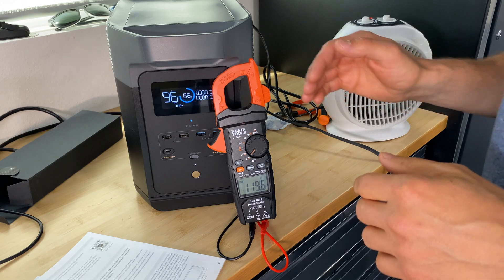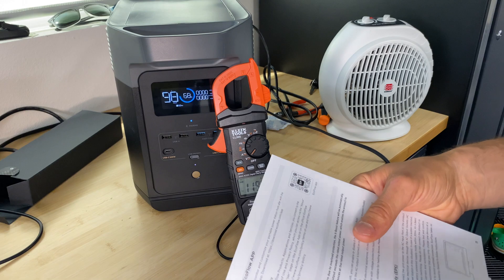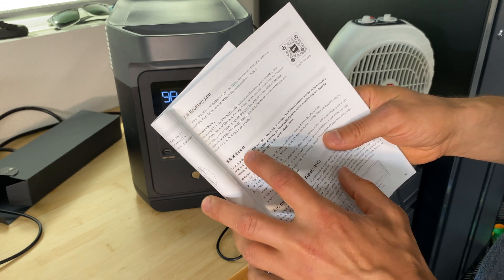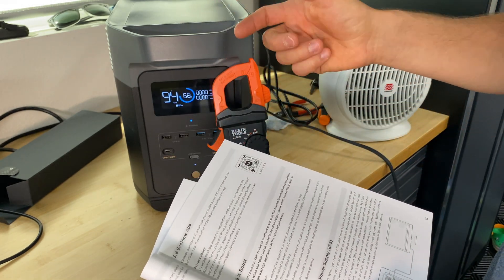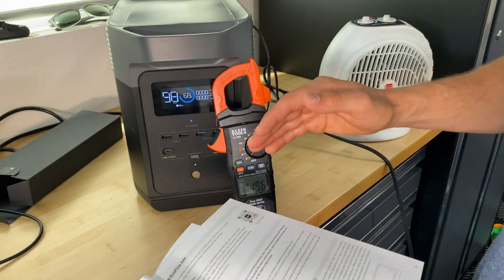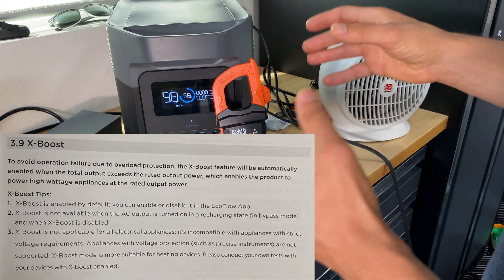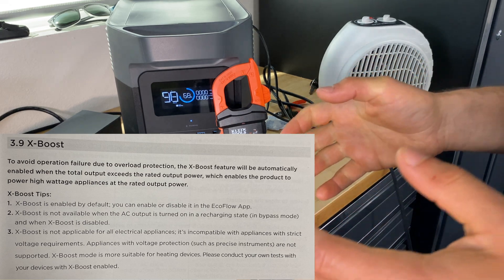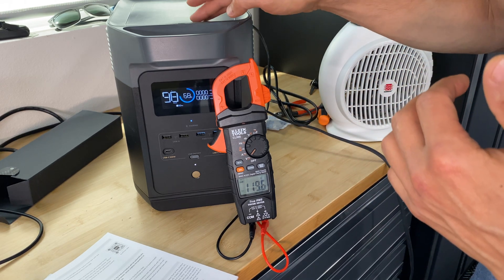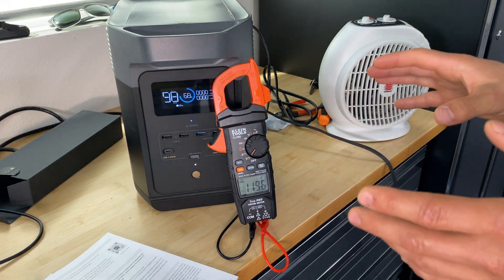Now let's do a quick test exceeding 1.8 kilowatts to see how the station behaves. Before doing that, I want to show one function called X-Boost. By default it's turned on and we can switch it on or off in the application. If we exceed 1.8 kilowatts with X-Boost, the power station will reduce its voltage but still power connected devices. If we disable this function and exceed 1.8 kilowatts, it's going to overload the station and disconnect AC power. Right now this function is disabled.